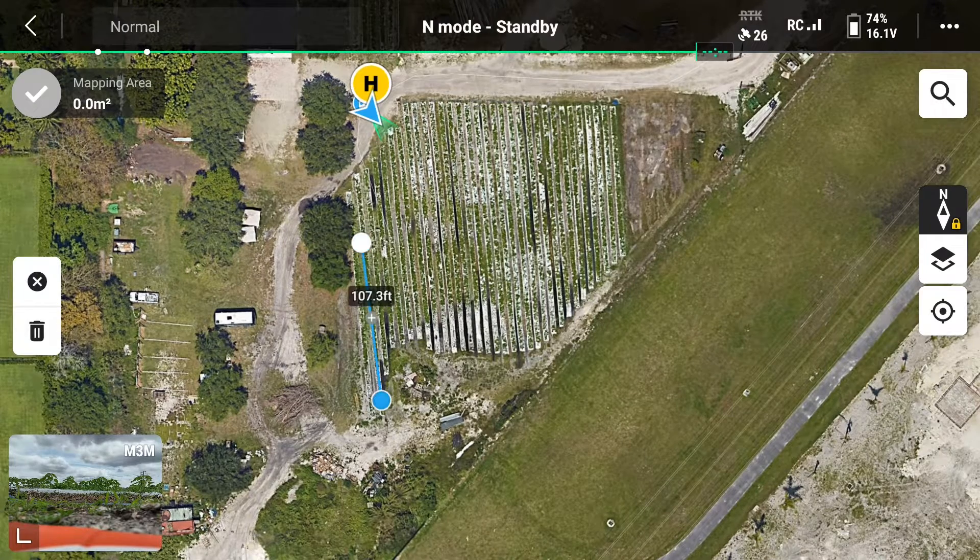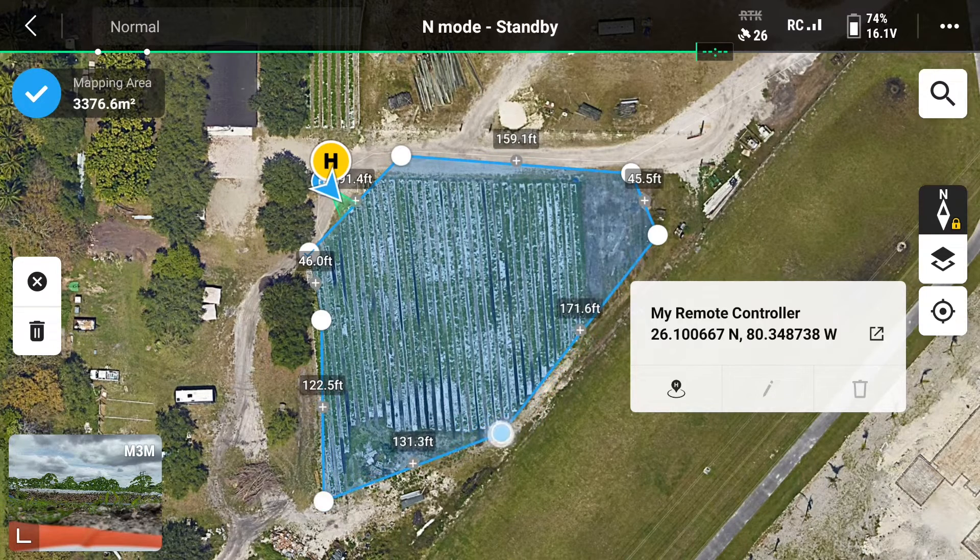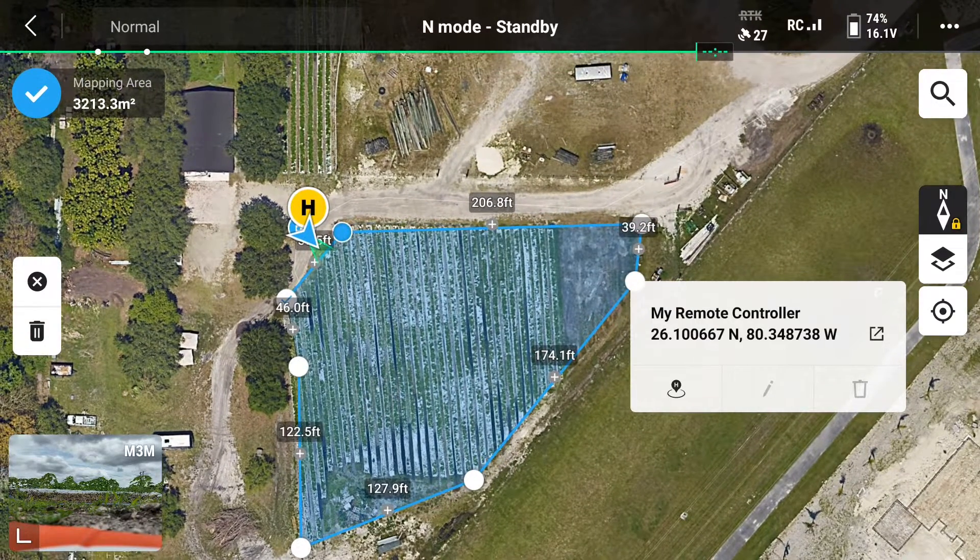To do this, just tap the screen to add waypoints that will surround your field. These working area points are also adjustable. It's always best to have your working area just slightly larger than the field you'd like to scan. You can see here I'm really fine-tuning the working area so that we can get maximum coverage and get a really good in-depth scan to process later.